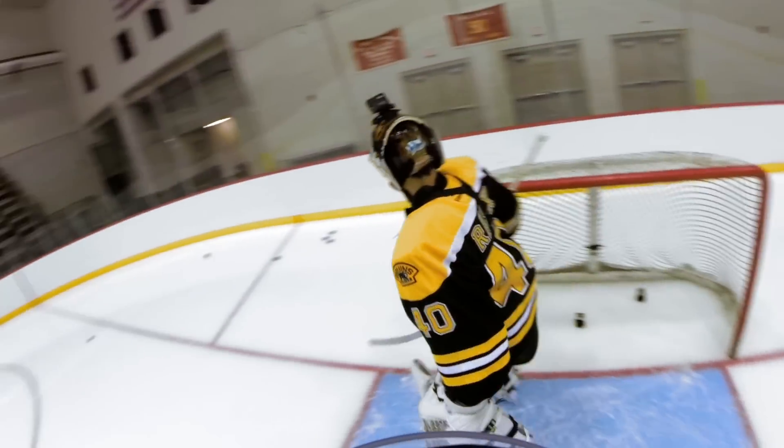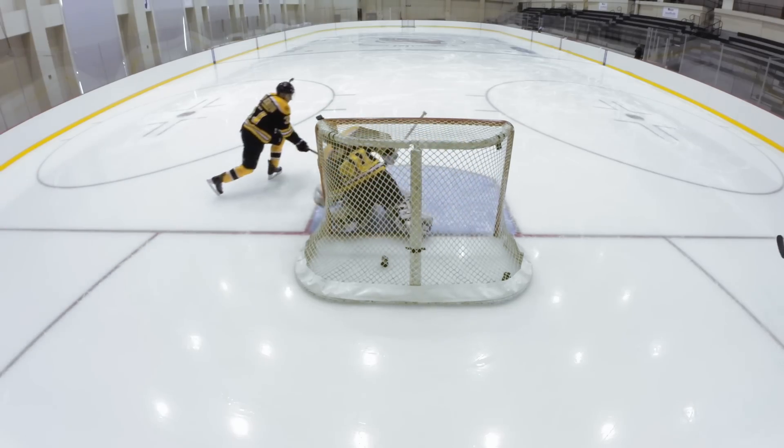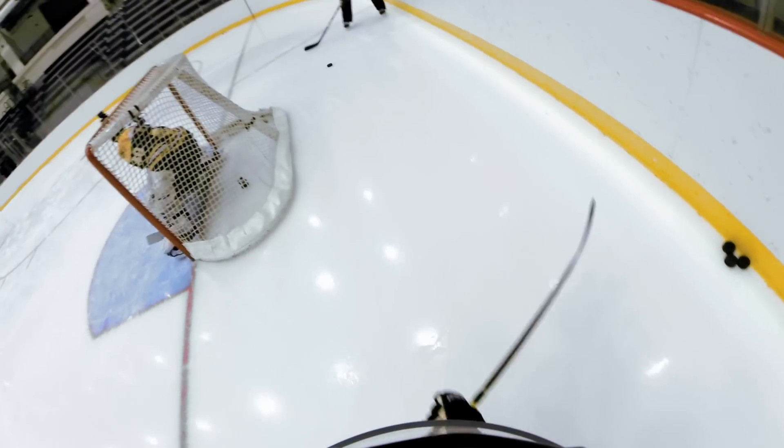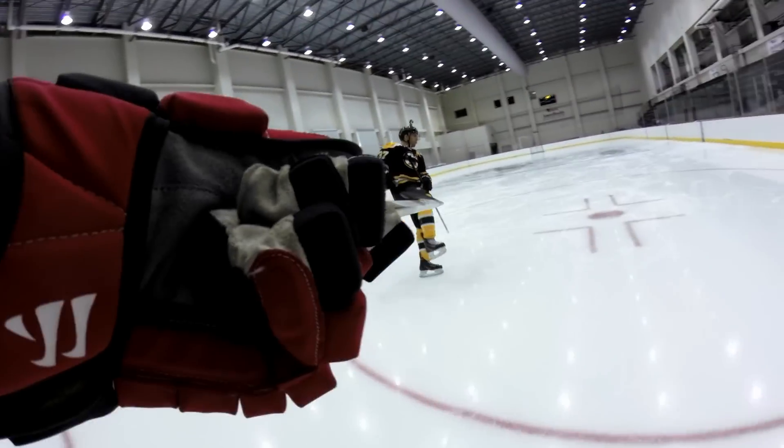Oh my God, I knew that. Video review on that one. He's leaving with the net — how do you want me to score that? He's cheating. You can roof it if you have to. He hit the camera too.